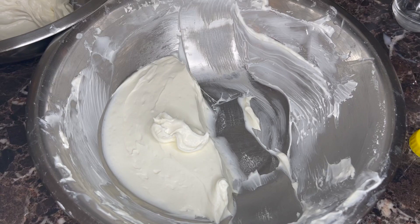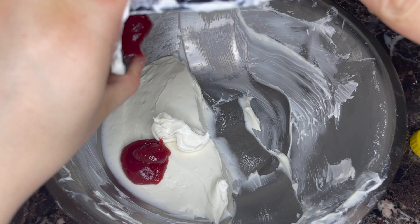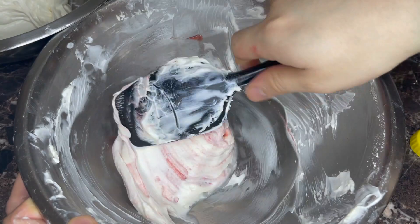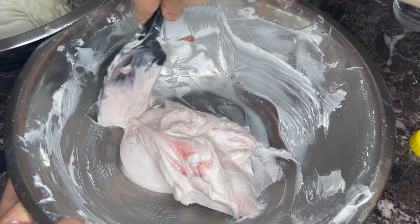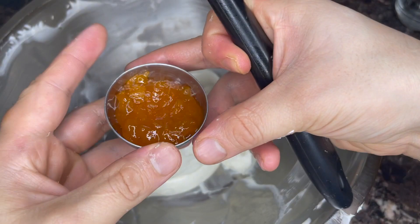This bowl is going to get raspberry jam — I strained it, no seeds. You can leave the seeds in, but I'm after a pretty, pristine dessert so I strained them out. Fold it in. The other bowl gets apricot jam — fold that in too.